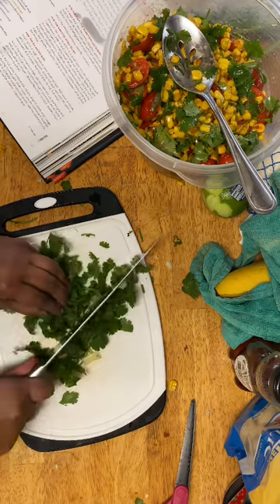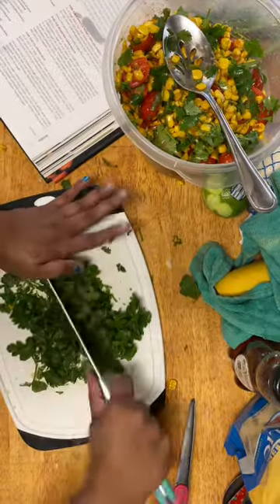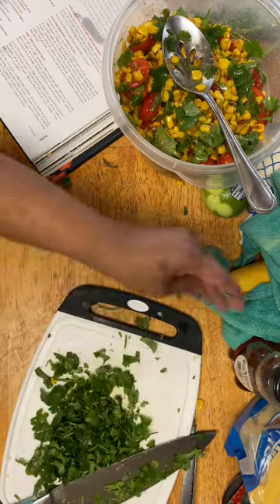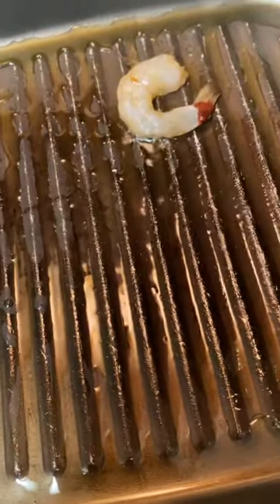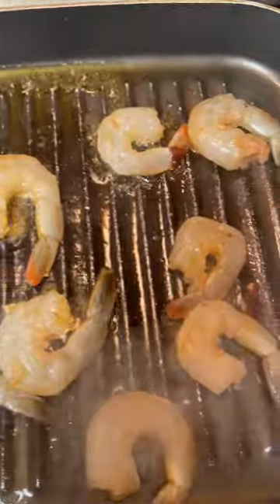This is going to be for the cilantro lime rice. I'm going to add my cilantro — I chopped this whole bunch because I need some for the cilantro lime rice too. I don't want to chop it too much because I don't want to bruise it. All right, let's go ahead and get our shrimp grilled — it's ready. We're going to have to do this in a couple of batches because you don't want to crowd them. Let's give our shrimp a flip.